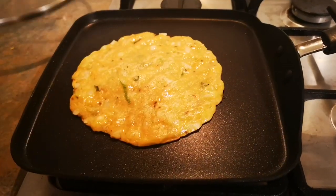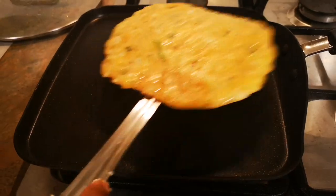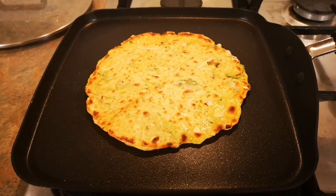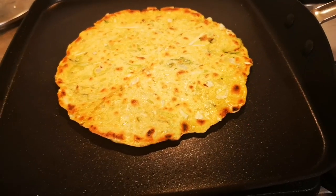You can have these bottle gourd rotis as breakfast, lunch, dinner, or any snack. We usually have these for dinner as they're very healthy, filling, and easy to make.